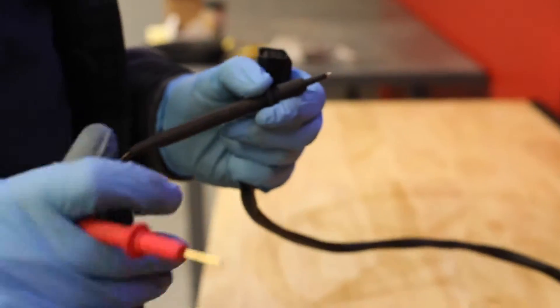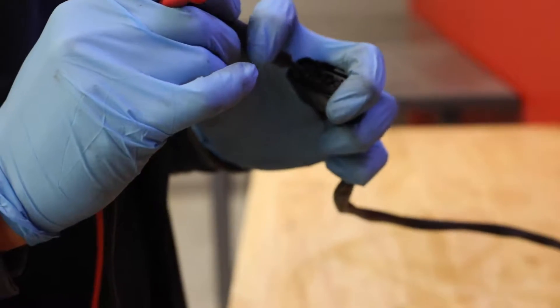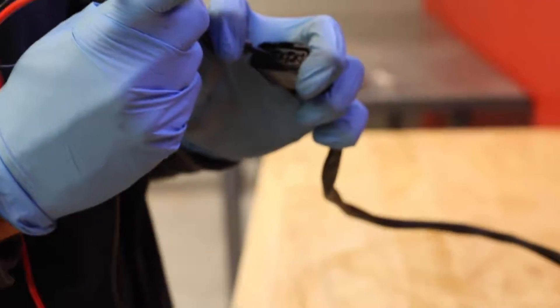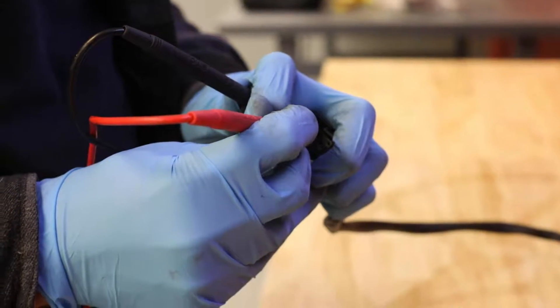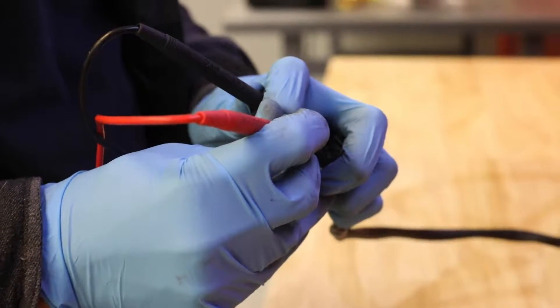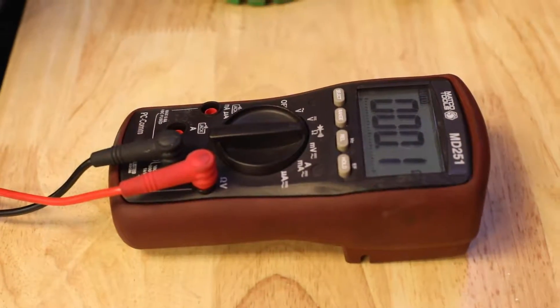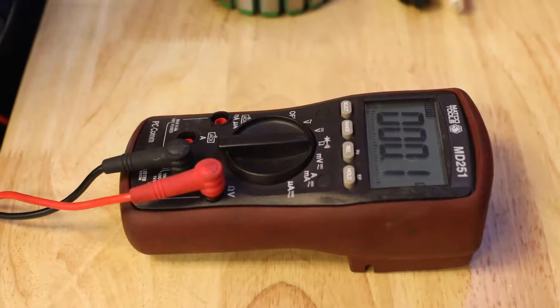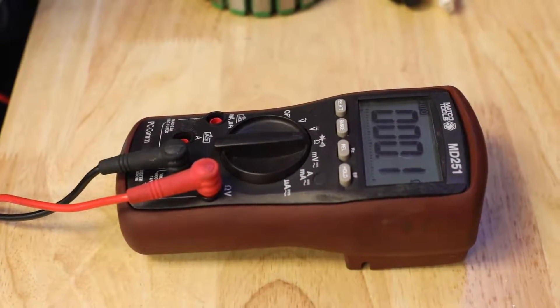We'll start by testing from pin 1 to pin 2. On our meter we're reading 0.1 ohms. Our manual states that the spec should be between 0.1 and 1.0 ohms, so that's within spec.